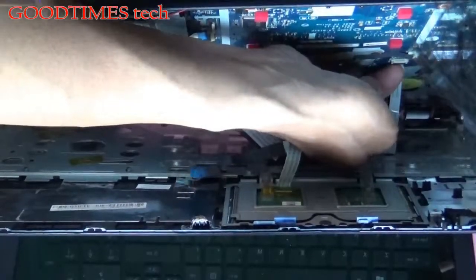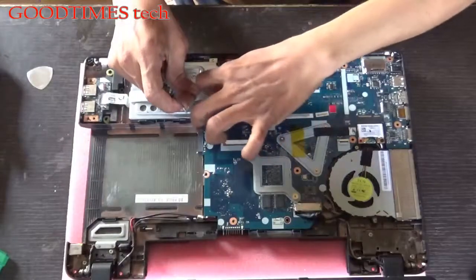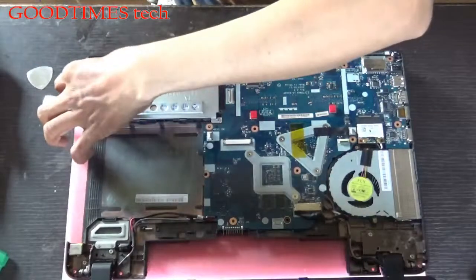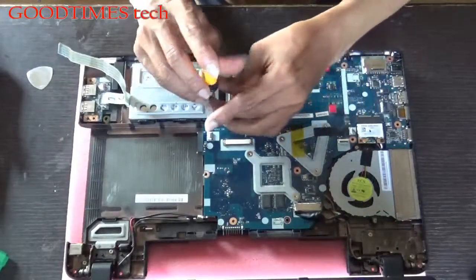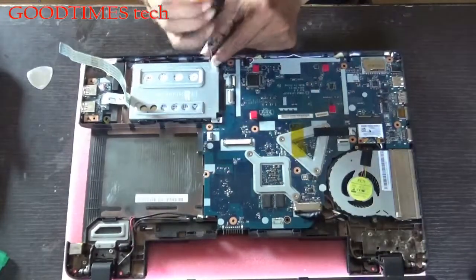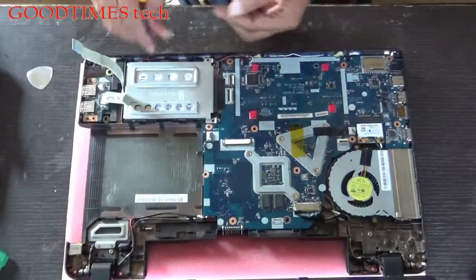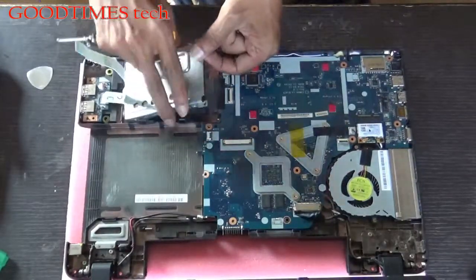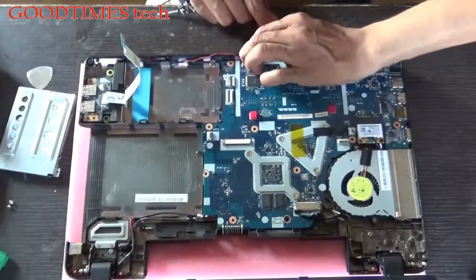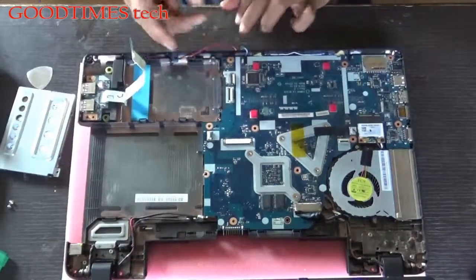First we need to remove the hard disk because it is connected to the socket. Remove these two screws and push it back — no need to take it fully out if it is not giving any problem. Remove the speaker connector gently, and two screws from here.